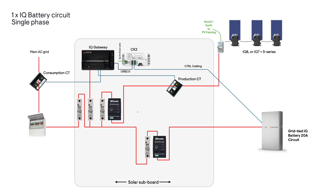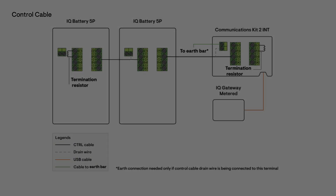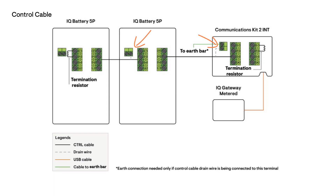As the grid-tied solar installation has microinverters, a 20 amp single phase IQ relay will also be installed in the microinverter circuit. The CK2 is mounted into the solar subboard; the USB cable is plugged into the IQ gateway and the control cable is wired between the CK2 and the IQ battery, with the drain wire grounded at one end. For a second IQ battery, a second 20 amp single phase IQ relay is installed into the second dedicated circuit, with control cabling wired between each IQ battery and across to the CK2. Each control cable section has a drain wire grounded at one end, and the supplied resistors are placed at the beginning and end of the control wiring at each respective header port.